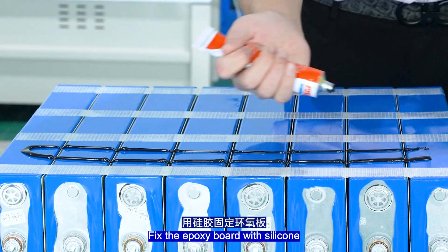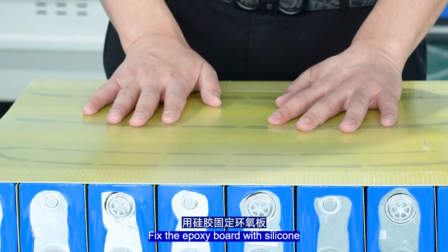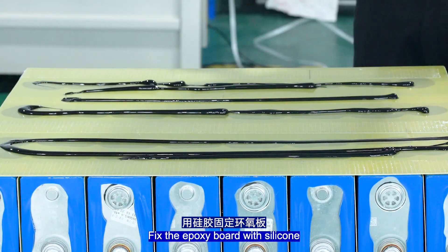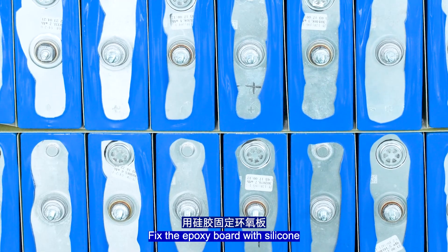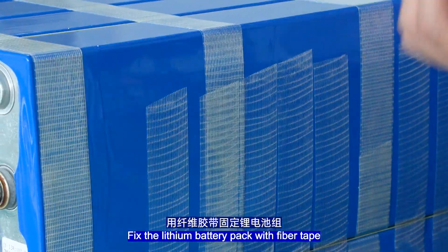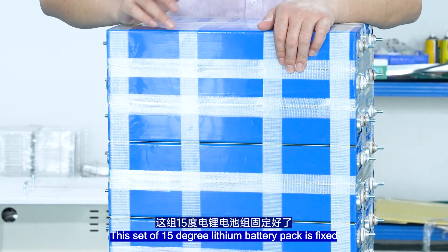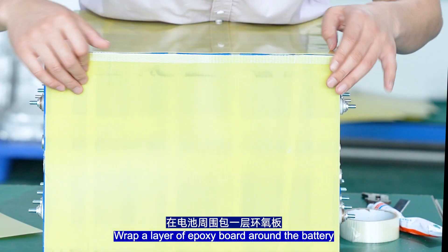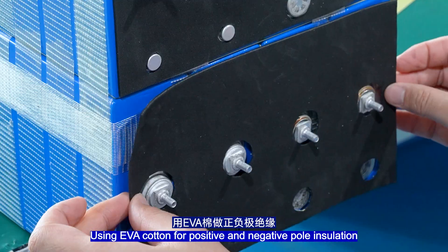Fix the ports with silicone. Fix the lithium battery pack with fibre tape. This set of 15kWh lithium battery pack is now fixed. Make connections with connection pieces. Wrap a layer of epoxy board around the battery with fibre tape fixation, and use EVA cutting for the positive and negative terminal insulation.